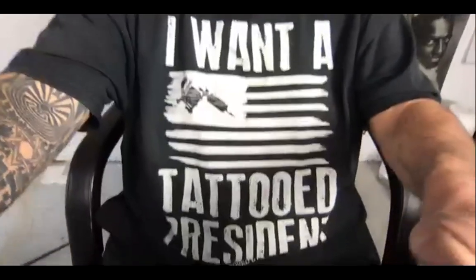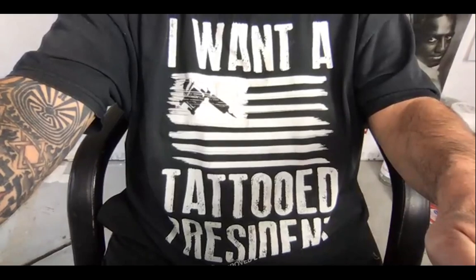He mentioned, 'hey, can you do this on glass?' And I was like, well, that's interesting you asked that, because that's what I was going to do on Saturday. I got my tattooed president t-shirt on today - can you see that? I like that t-shirt, it's pretty cool.